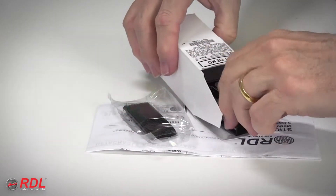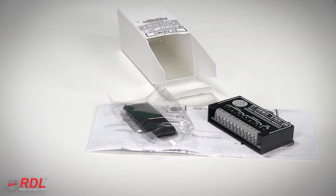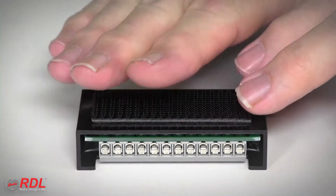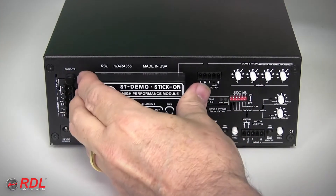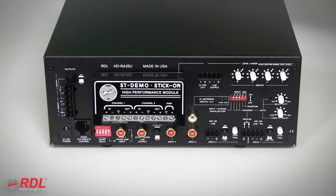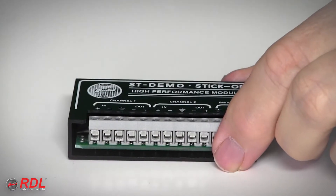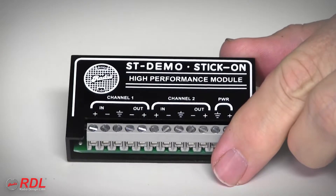In the box are detailed wiring and operating instructions and a set of interlocking mounting tabs used to fasten the STM-DA3 in a chassis, or stick it on the back of other equipment or a flat surface. As a stick-on, the STM-DA3's solid block construction is durable and moisture and vibration resistant.